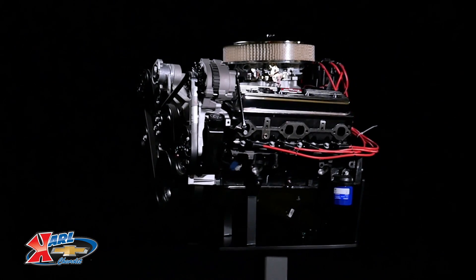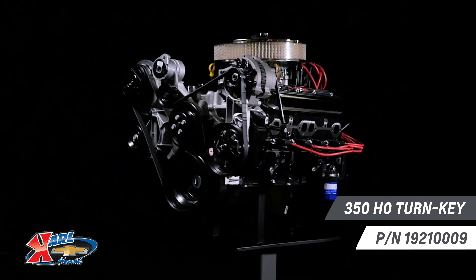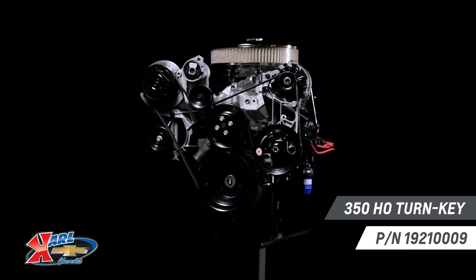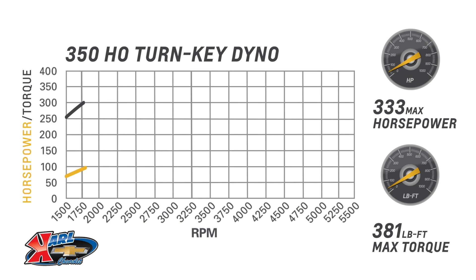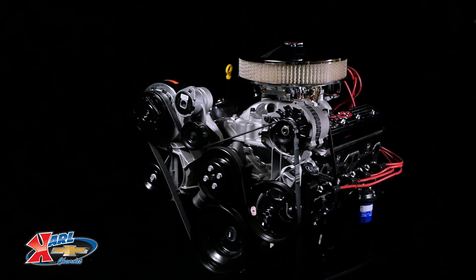Forget rebuilding — our 350 HO is assembled with all-new parts and high-flow heads, giving you more power than just about any production-spec small block ever installed at the factory: 333 horsepower and a satisfying 381 pound-feet of torque. It's affordable power with dependability that you can count on.